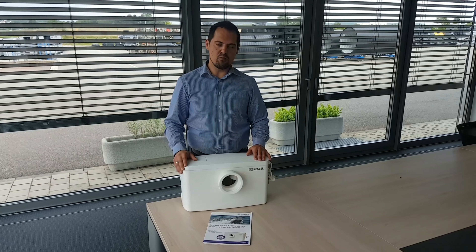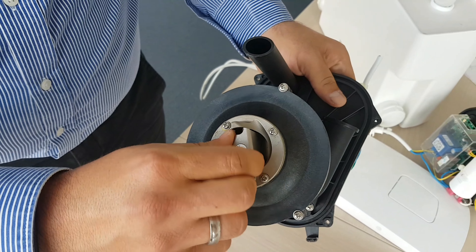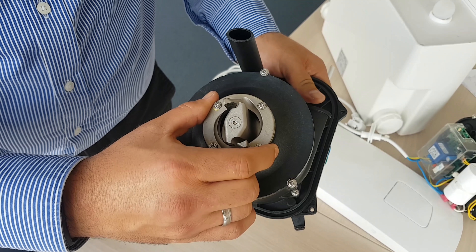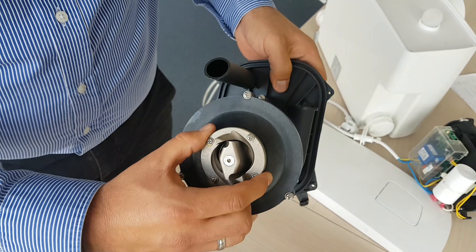We have now removed all four screws. We can now safely remove the pump. First, you have to check that the small pressure pipe is connected. Then we turn over the pump.